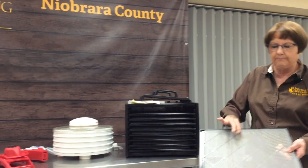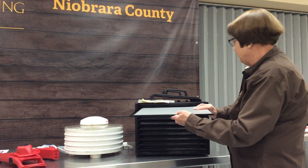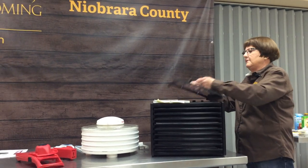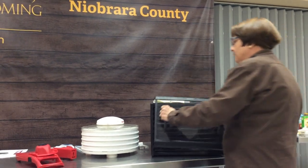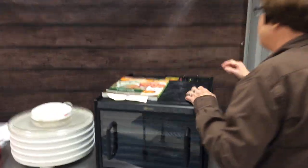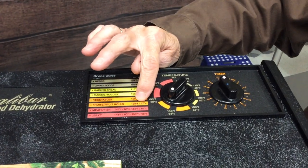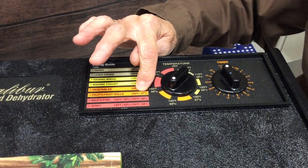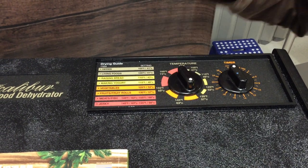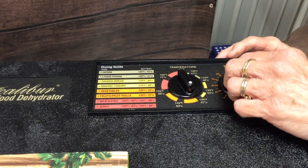The beauty of this one is it has a digital interface where you set the temperature, and it actually tells you what you're doing — like for fruit leather you would set it at 135 degrees. Then you read in your book how long to dry.